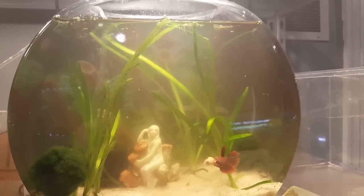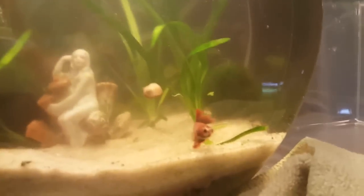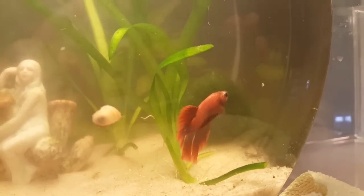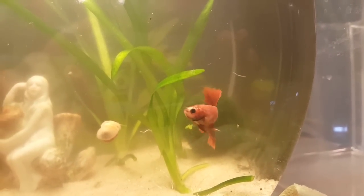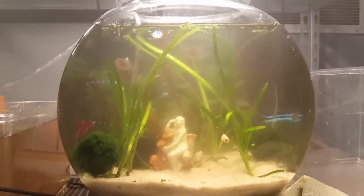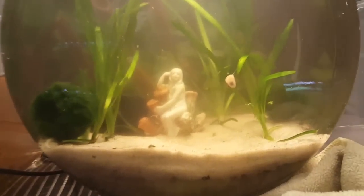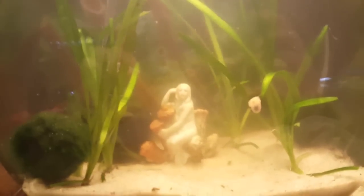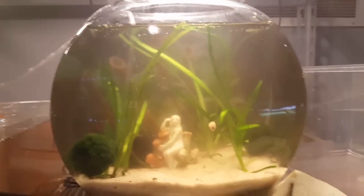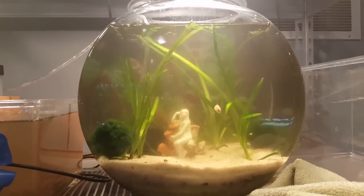I also redid the betta tank because I'm taking the wood and java fern out for another project starting tomorrow or Tuesday. I put the little red betta with the broken fins in a cycled tank since his fins will heal easier without constant 100% water changes. I added one of my purple mystery snail babies and some vallisneria as a placeholder — I'll find other plants later. I cleaned out the sand and scrubbed everything down; it's still clearing up but looks okay.